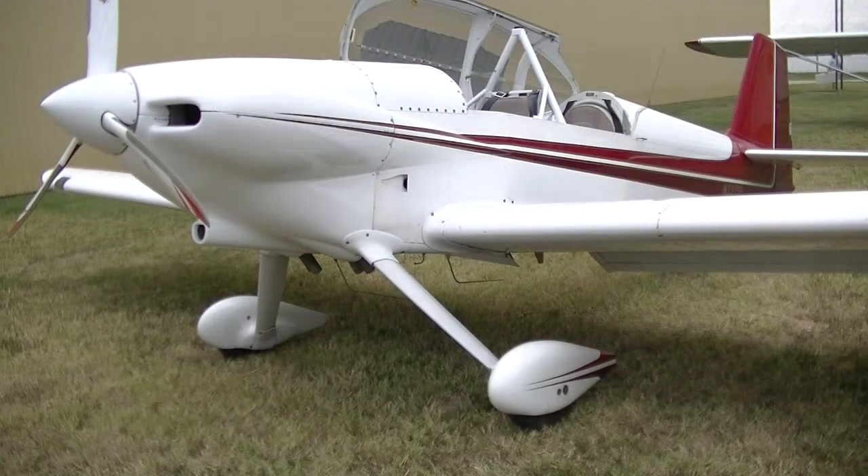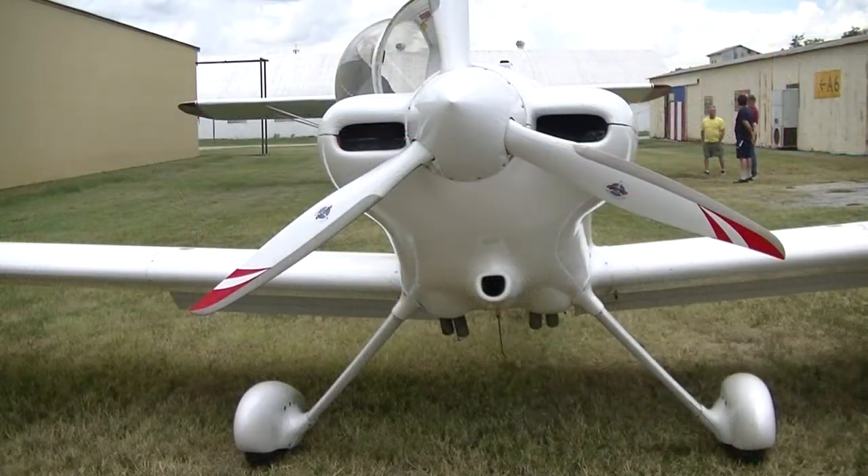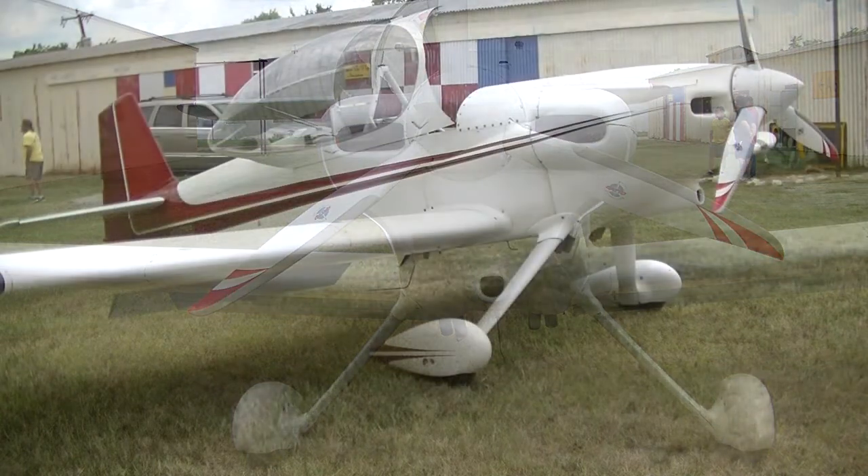Looks like it's going 200 miles an hour just sitting there. It's got a Lycoming O-320 160 horse engine, three-blade Kato prop. It was awesome.